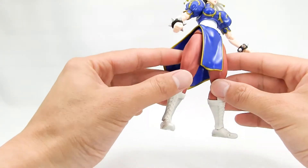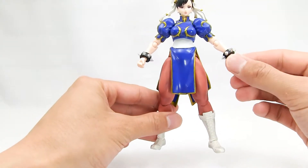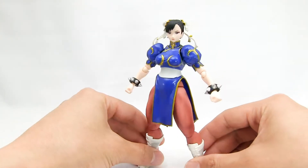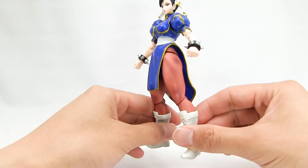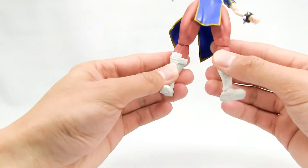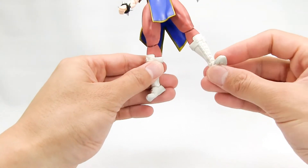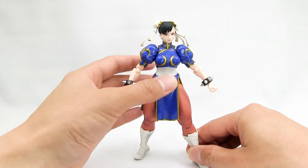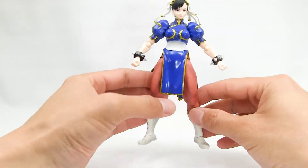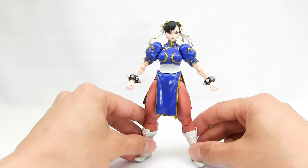There's some nice shading on her thunder thighs, carrying over to her boots — not very prominent, but it's there. Her skin tone is a nice pale beige, which suits the character quite well. Her boots are solid white plastic, so you won't have to worry about paint rub when posing her feet. Proportion and sculpt-wise, they did a really good job representing Chun-Li, especially with her exaggerated thighs — that's really iconic of the character, and I'm really happy they did that instead of giving her a more generic female body type.